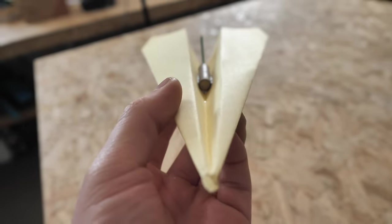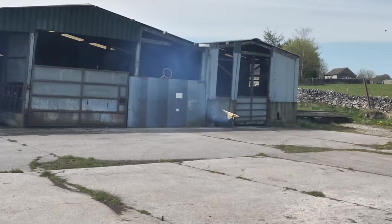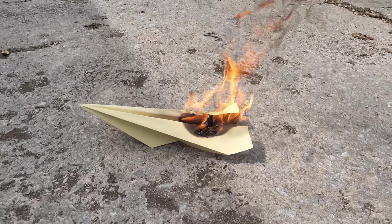On this plane I took extra special attention to fold it as accurately as possible. I also used a smaller and lighter motor. Yet the flight was less than impressive and the plane ended up catching on fire, to add insult to injury.